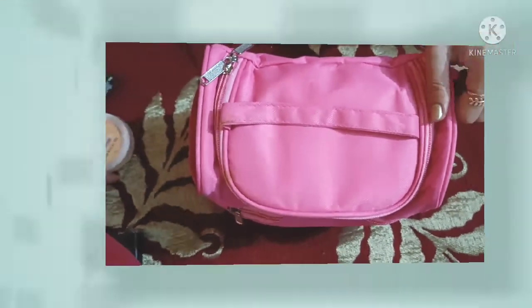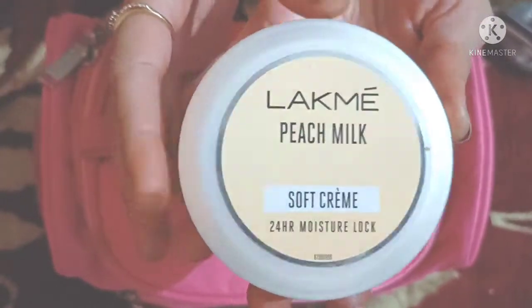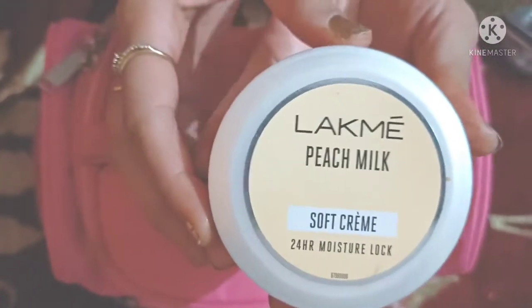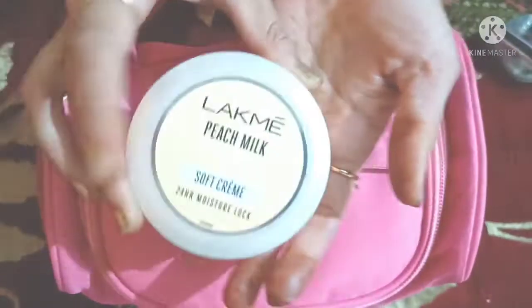First of all, after following your CTM, if you have any cream on your face, I am going to show you the cream in your makeup box.